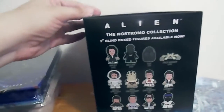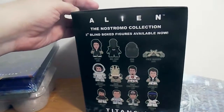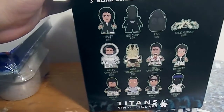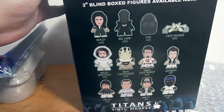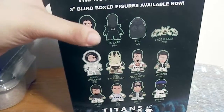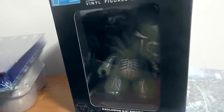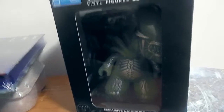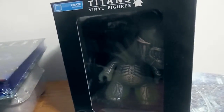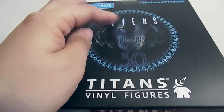The last thing in here is this Alien variant and it's 6.5 inches tall. These are the regular Titans you can get, and the one I have is Ripley. I don't think I have the Alien but I do have Ripley as a Titan. I can't really see it but I'll take it out — it looks like it's glow in the dark. It has the 30th anniversary on there. It's really cool. I like this.